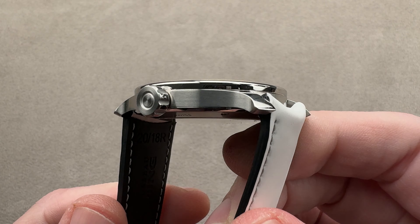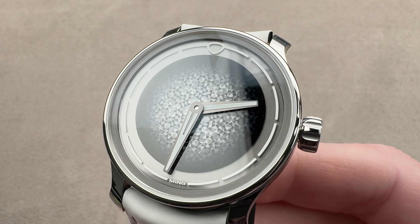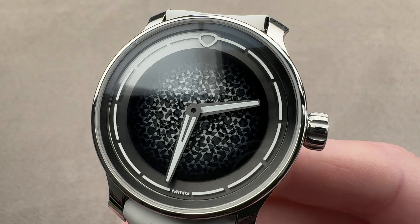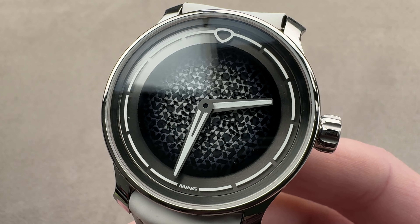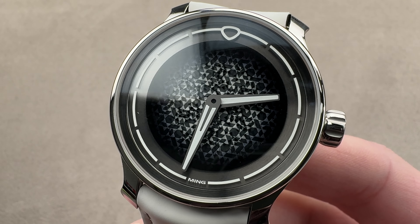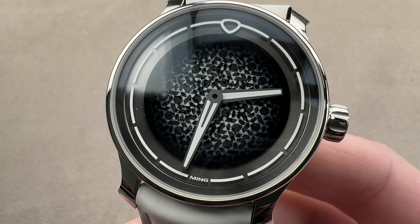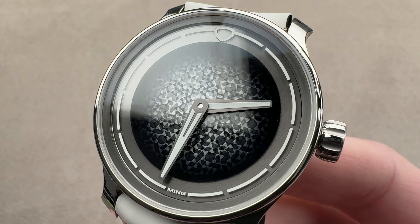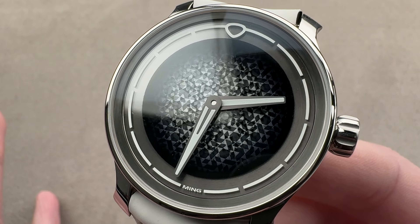Today we are discussing a watch that celebrated five years of Ming as a watch brand. Of course, the founder and namesake is a longtime enthusiast, writer, and photographer with a highly cultivated taste in watch style. The watch you see right here is the Ming 37.07, unofficially the Mosaic 2. The original Mosaic came out in 2020, was a hit, sold out, and this is a revisitation of those themes in a slightly different form.